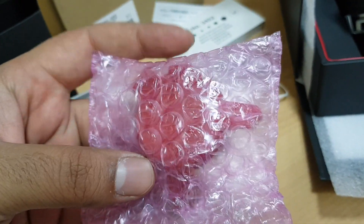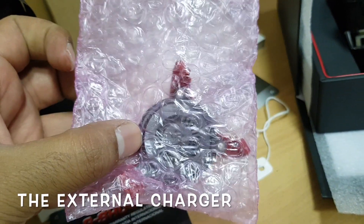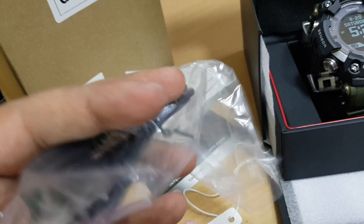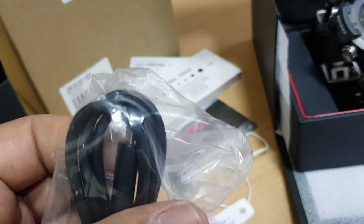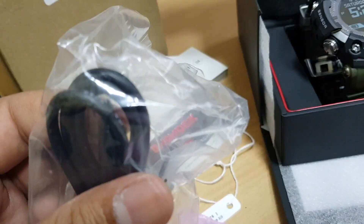The watch comes with a whole lot of paperwork, and this thing in front of us is actually the charger. The watch has solar charging but still comes with an external charger. A micro USB data cable is also supplied in the box for external charging through any USB you have.